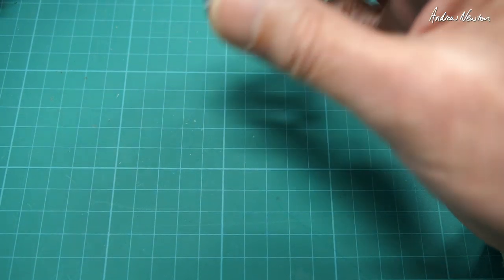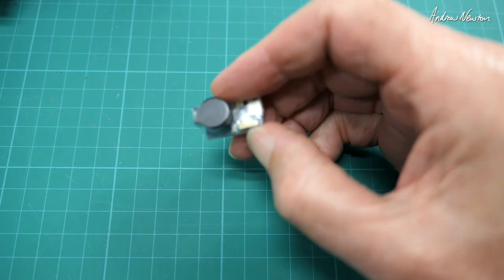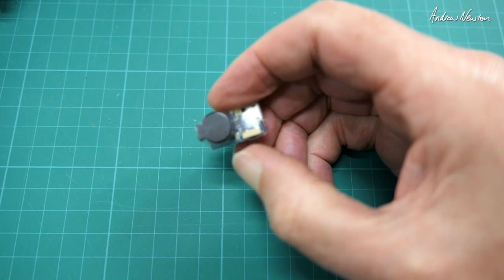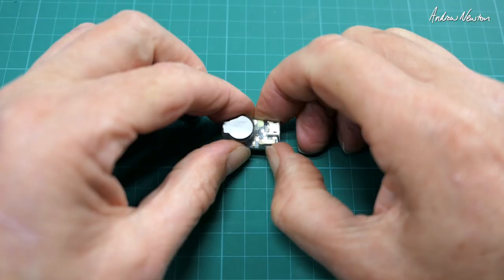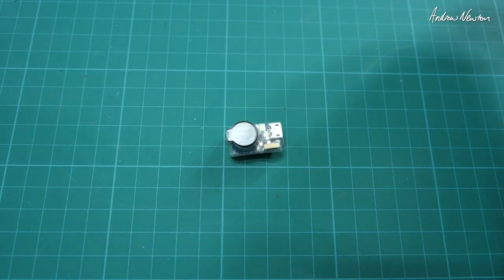Simulating stealing the drone — it goes continuous telling me someone's picked it up. I'll turn it off. Now simulating darkness — we get a bright flashing light. Excellent, that's cool. Works very nicely.